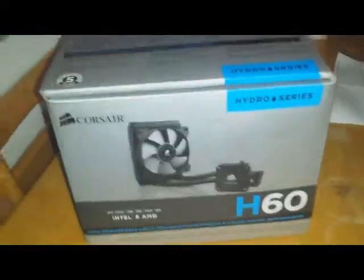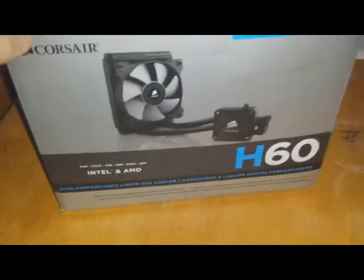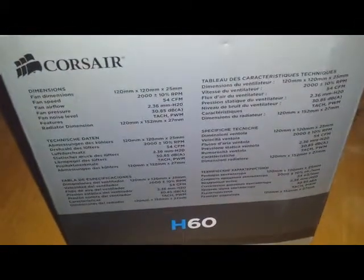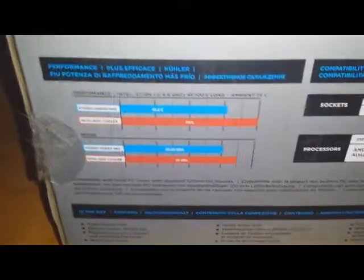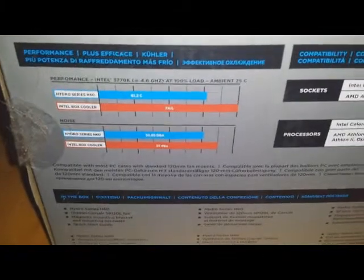I recently got an H60 Corsair water cooler and I thought I'd just give a few impressions of it. I don't have access to a load of equipment so it's basically just going to be a straight comparison of the stock cooler. The original reason I wanted to replace the stock cooler was just that the inside of the case and the actual CPU was getting far too hot.